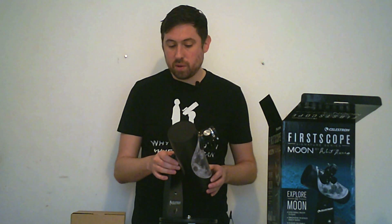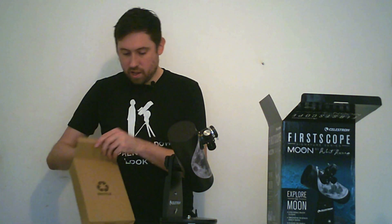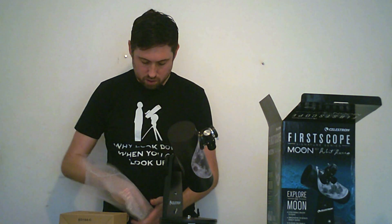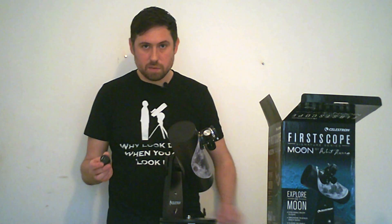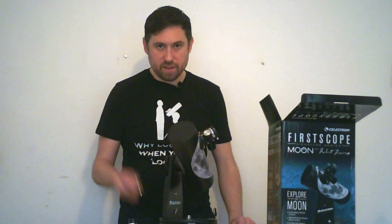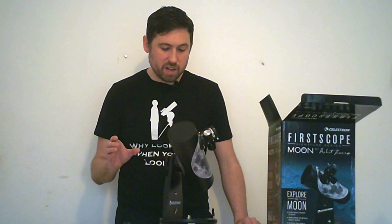This comes with two Kellner eyepieces in this box here. You get the 20mm eyepiece, which gives you 15 times magnification, and the 4mm, which gives you 75 times magnification. These are Kellner eyepieces, so they only have a 40 to 50 degree apparent field of view, which isn't great.